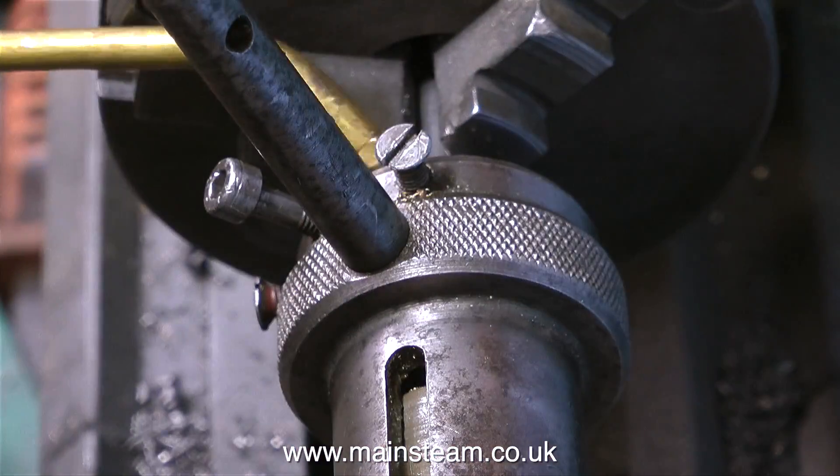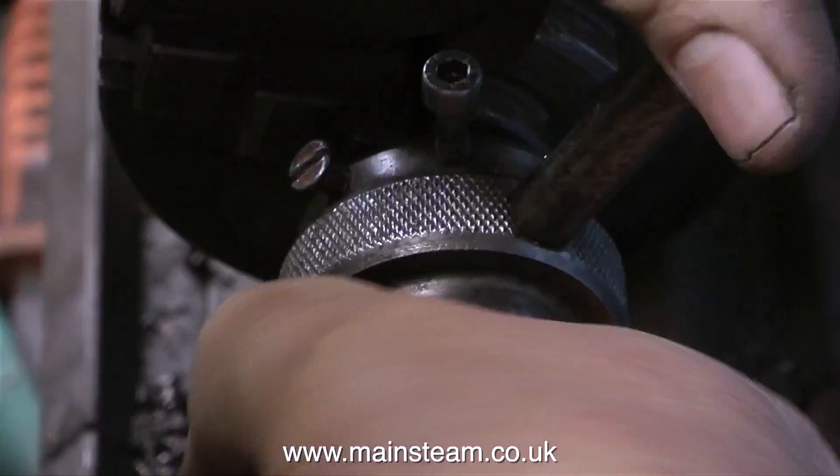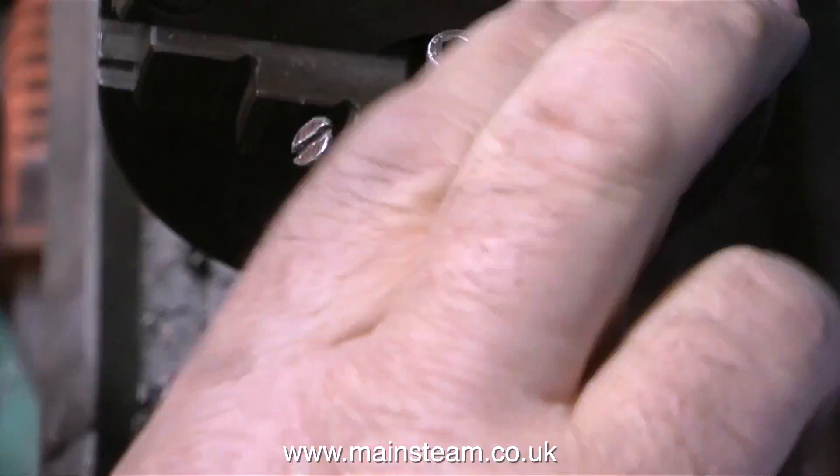I found it ironic and a bit amusing that when I'd finished this job, my finger was bleeding — and the lathe isn't even going round. So these machines can be quite brutal, even when they're not spinning round.